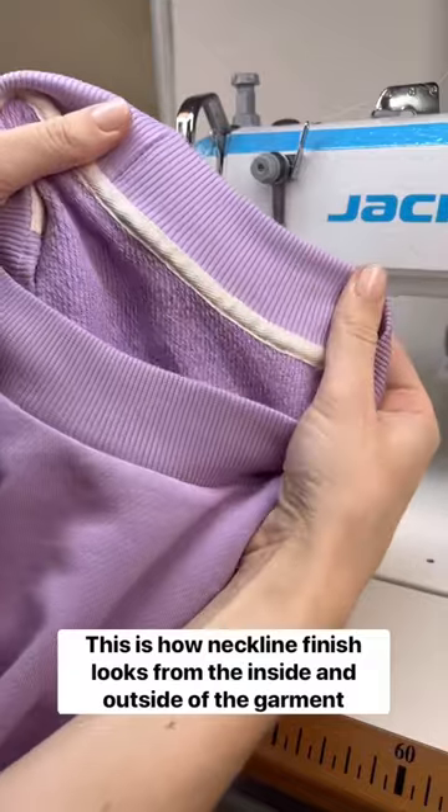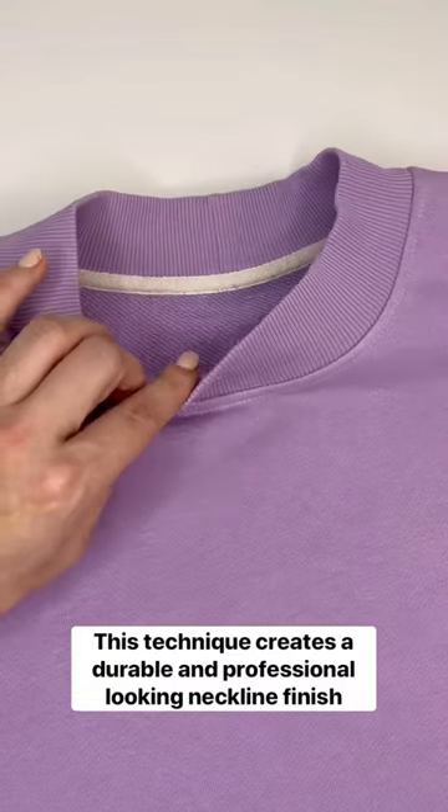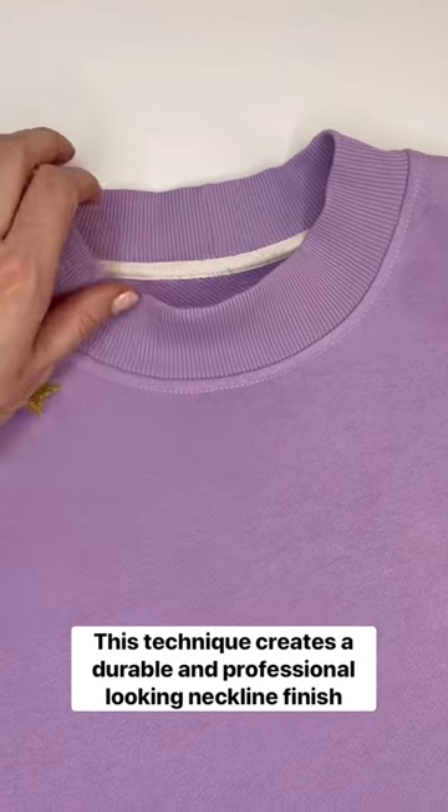This is how the neckline finish looks from the inside and outside of the garment. This technique creates a durable and professional looking neckline finish.